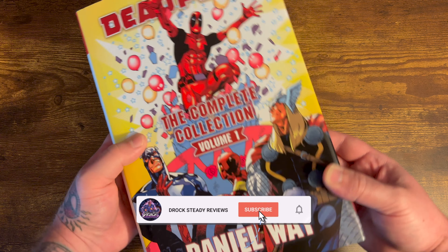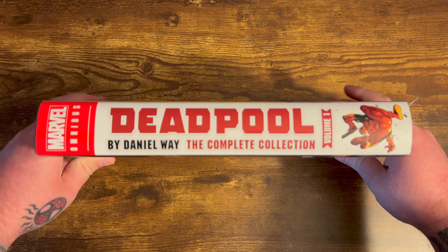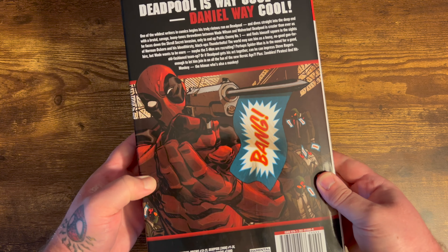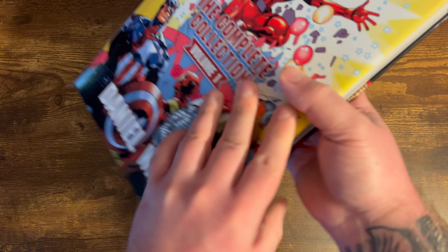Today we're looking at Deadpool by Daniel Way Volume 1 of two volumes. We got cover art from Jason Pearson here. Deadpool on the spine looking zany as ever. The bang with Deadpool on the back. Deadpool is way cool.